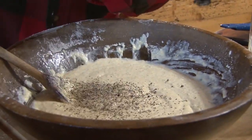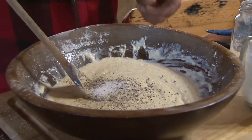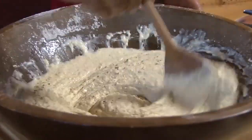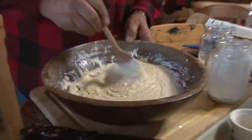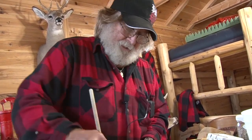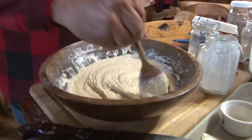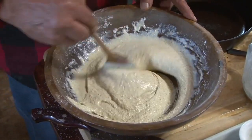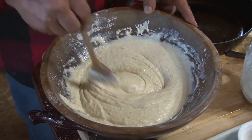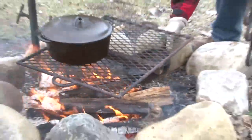We need a half a teaspoon of salt. No sugar in this cornbread - I've had cornbread where I was wondering why they didn't put icing on it, it's so much like cake. Well, you ain't gonna like this then - this is hillbilly cornbread right here. My wife would shoot me if she knew I had this bowl in the cabin and not in the house!